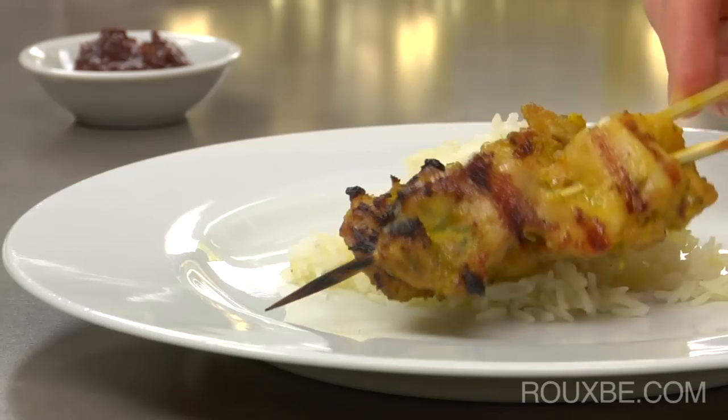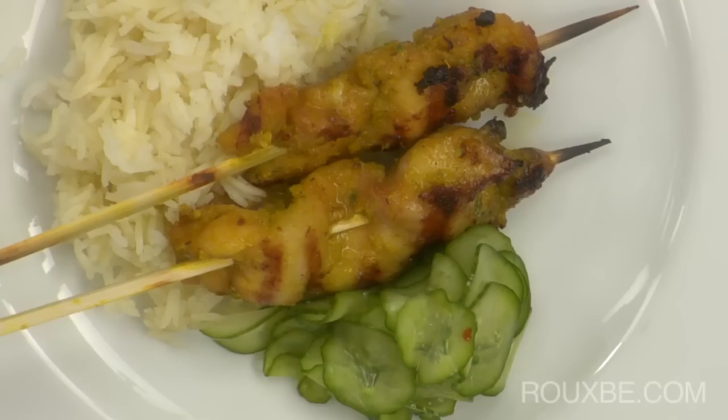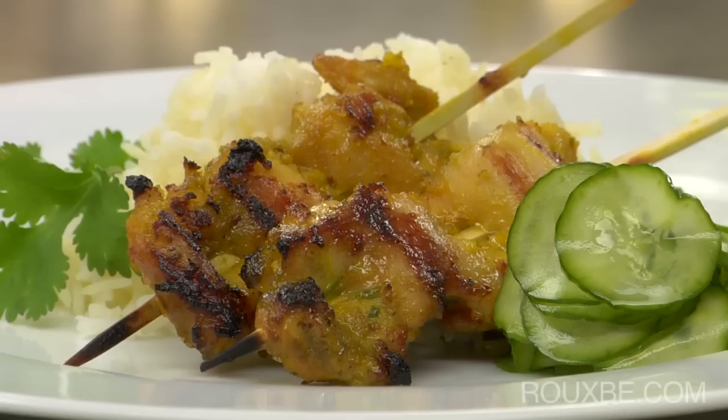For a nice contrast in texture and color, serve these sattés with coconut-infused basmati rice and cucumber sunomono salad. And for those who want a little extra kick, serve them with a side of sambal.